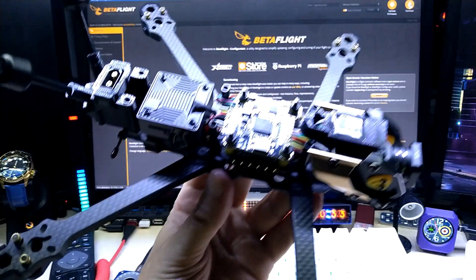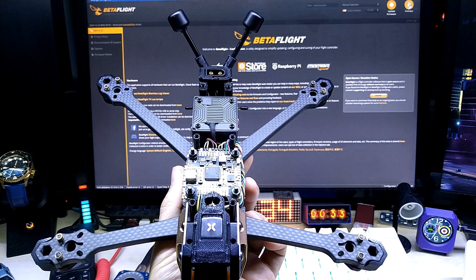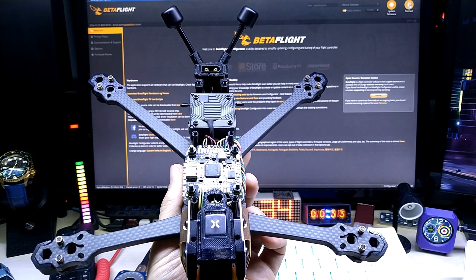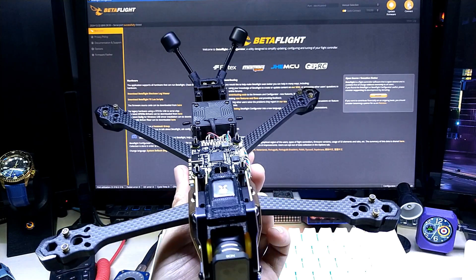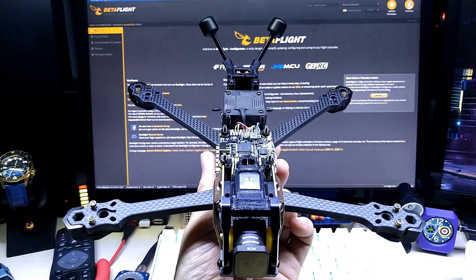That's it for this segment. I think the next segment I might cover the radio and goggles I got for this build, then wait for the motors to arrive. Stay tuned.